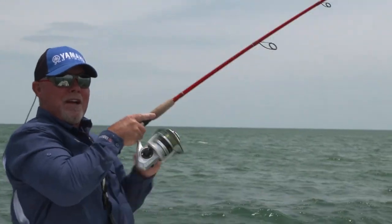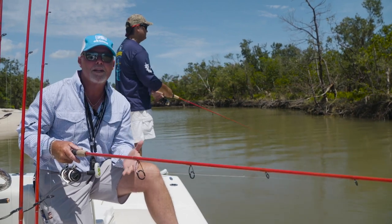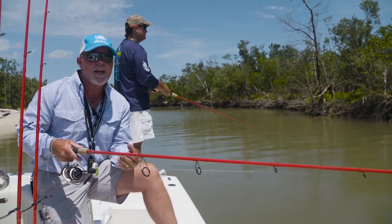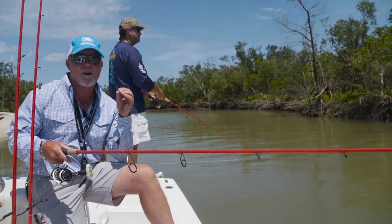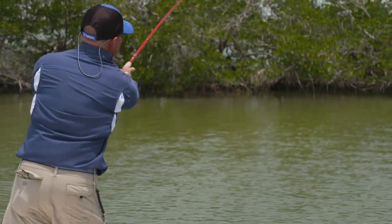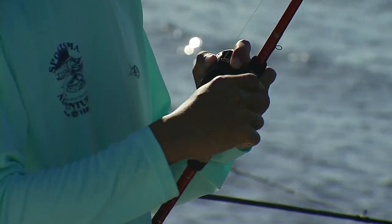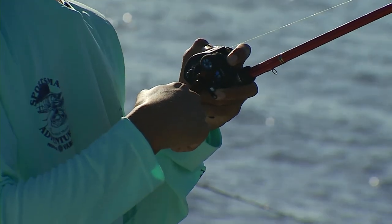We took several blanks — probably 12 or so — and created a series of rods. Some are seven-foot-six for long casting, we have seven-foot spinning rods for accurate casting, and then we convert over into the plug and conventional series.